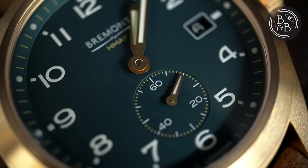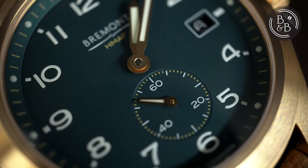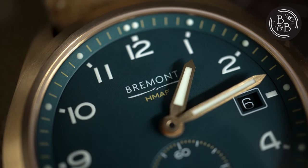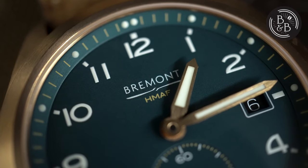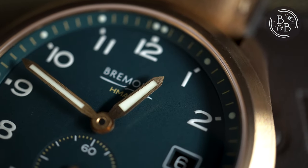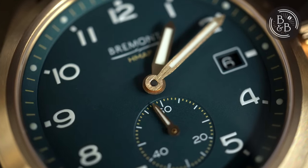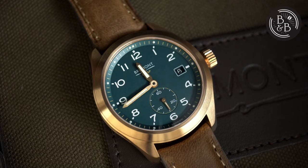Above the 6 o'clock marker, you have a small seconds sub-dial that is slightly recessed into the dial. There is a printed seconds track with white ticks for the 5-second increments and Arabic markers for the 20-second increments. The printing quality on this watch is excellent and the sub-dial is no exception. The brand's name and logo is printed below the 12 o'clock index with 'HMAF' below it — an abbreviation of Her Majesty's Armed Forces, since this is a Bremont and you can't have a Bremont without a connection to the military. The hands look like bronze and have a brushed finish. The proportions are excellent, small seconds hand included. All three hands have large loom sections and the overall finishing is excellent. Another minor detail I love is the fact that the pinion is capped — not a lot of brands do this, but it makes everything look very neat and clean. Overall I'm a fan of this watch and this dial. I would have preferred no date at all, or a colour-match date window, but apart from that, everything else is just perfect.